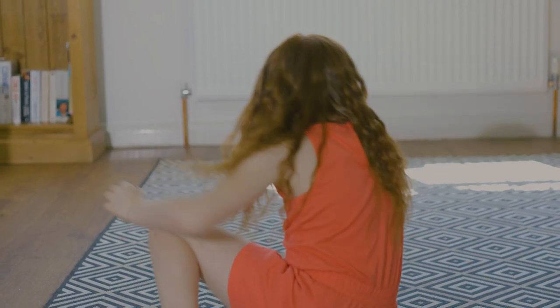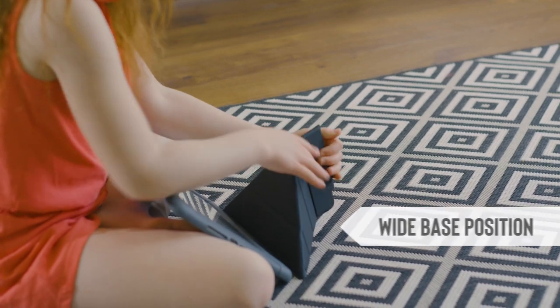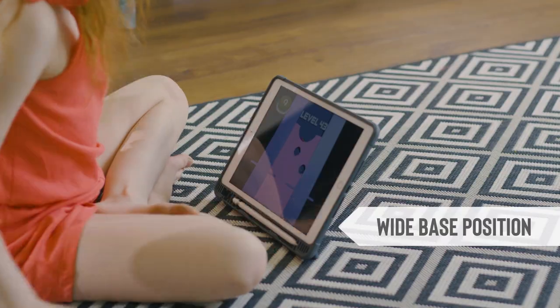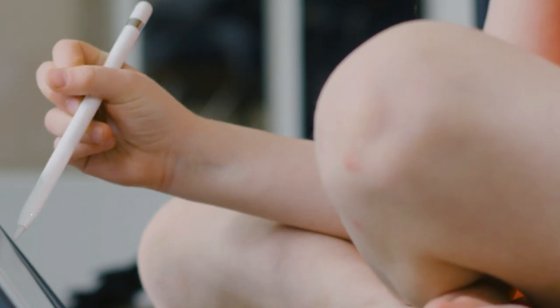My daughter uses a Logitech Crayon and sometimes an Apple Pencil at home, and Mali not so much. Having a version with and without the pencil is great because we can utilise them in different ways and not worry about losing the Logitech Crayon or the Apple Pencil, which we have done in the past.